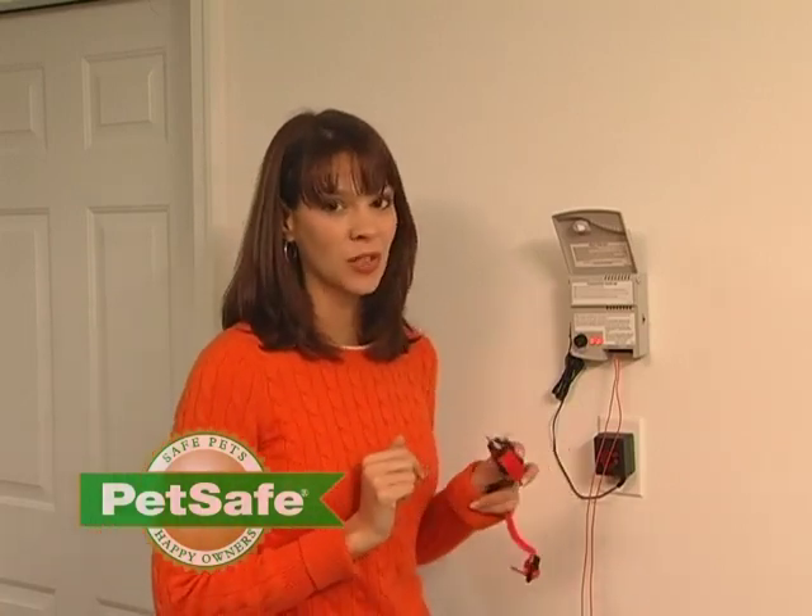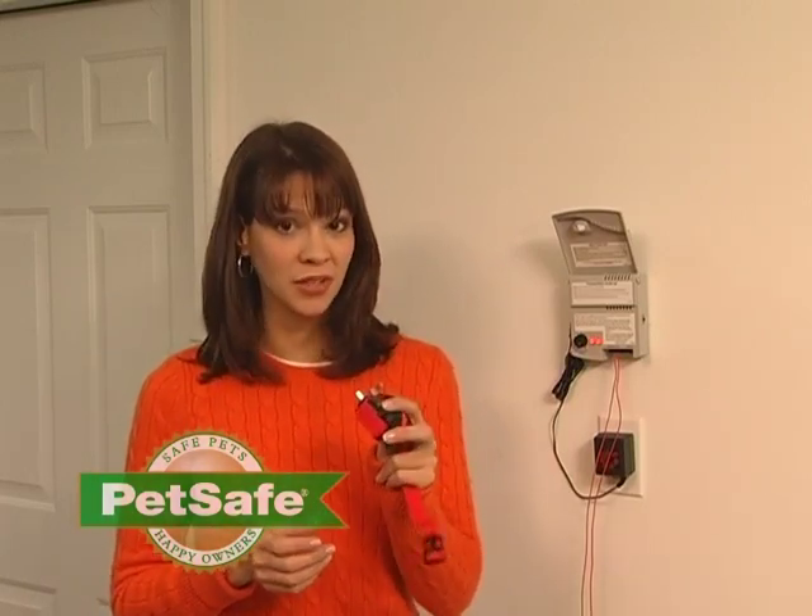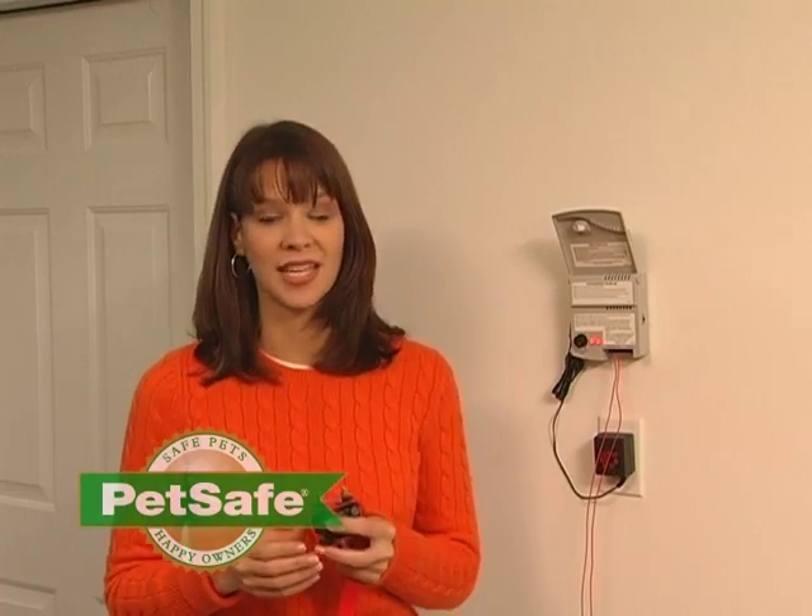If the collar doesn't beep and the light doesn't illuminate, check your battery in your receiver collar. Make sure it's fresh and properly installed. If it is and the test doesn't work, it means there's something wrong with your receiver collar. Contact our customer care center with your model number and your proof of purchase and we'll take care of it.